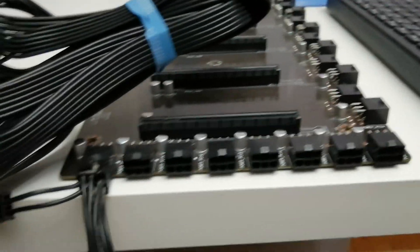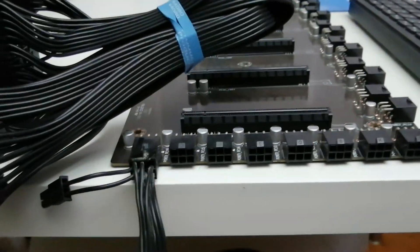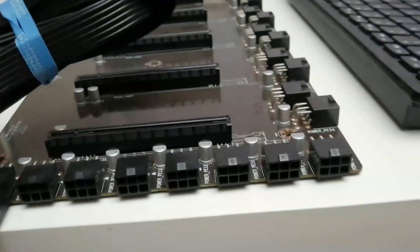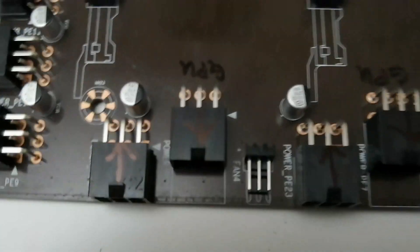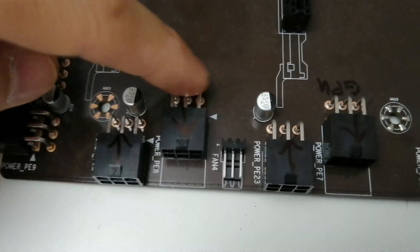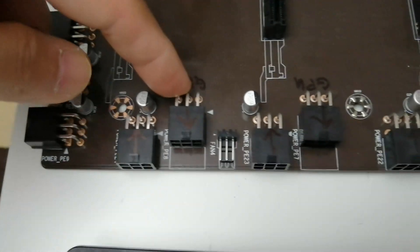If you use eight GPUs, you have to power all of them because eight GPUs will require more current. You don't want to power the motherboard with a single cable when running eight GPUs. As you can see, the arrow indicates this connector powers the motherboard and the other one powers the GPUs.